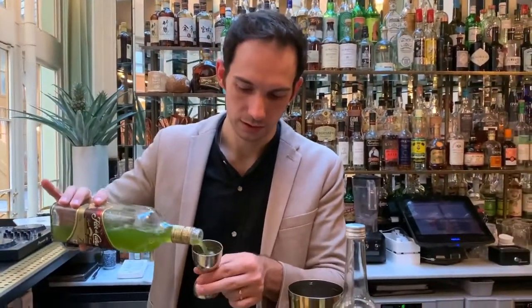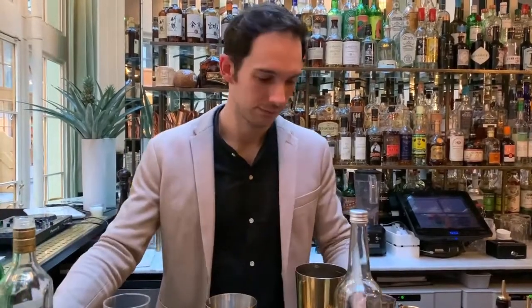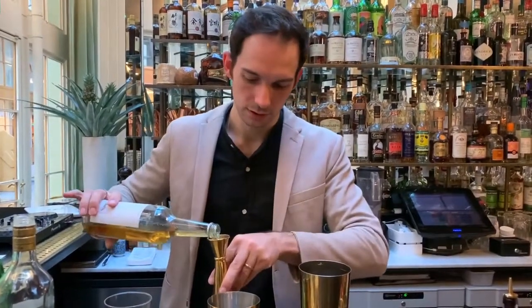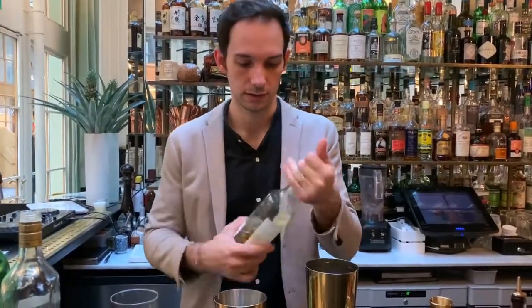We're going to use a generous 50 milliliters of that. Then our limoncello — you don't need too much, just 20 to 25 milliliters depending on how sweet it is. And the Funet Hunter, again not too much, just 15 milliliters — it's just perfect. And then a very good shake and we're good to go.